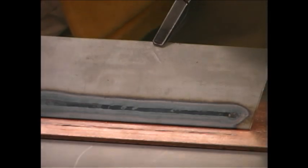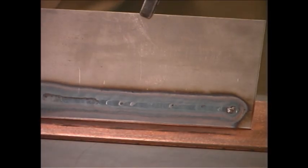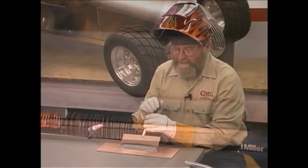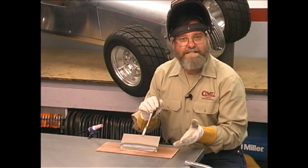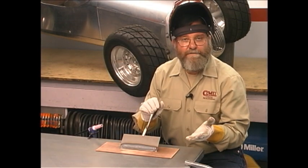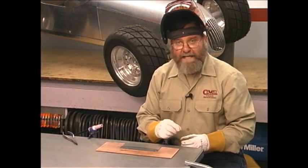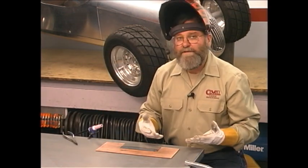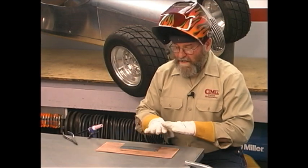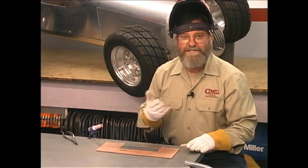And there's our first test bead. Let me tip this up so you can have a nice close look — I think it looks pretty darn good. I'd encourage you to make dozens and dozens of beads just like this without adding filler rod, because it's a great way to get the feel of the hand motion, the foot pedal, and everything about the TIG welding process. Once you're really comfortable laying down beads with no filler rod, then you can start adding rod.